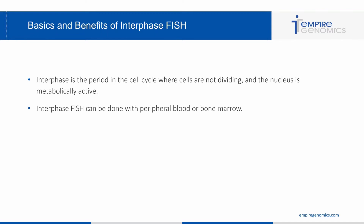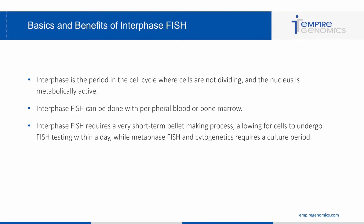This is beneficial in comparison to metaphase FISH. We know that it's easier to acquire metaphases from bone marrow, so that is the preferred specimen type with metaphase FISH or cytogenetics and karyotyping. But when it comes to interphase FISH, you can do this testing with peripheral blood or bone marrow with great success. Interphase FISH requires a short-term pellet making process allowing for cells to undergo FISH testing within a day, while metaphase FISH and cytogenetics requires a culture period.